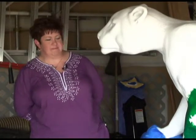Hi, I'm Eileen Druckenmiller and I'm an artist and an art therapist and the founder of Life's Journey Art Therapy Center in Hoosick Falls, and this is my cat.